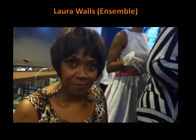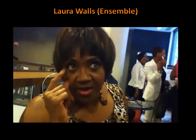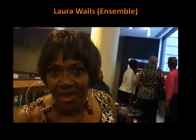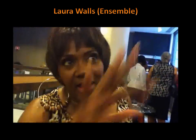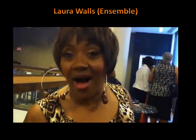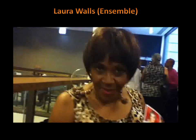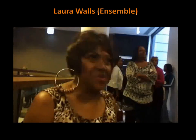And what part of the play are you doing in Crowns? I play the ensemble and I have several different types of characters that I play. I play Dr. Claire, the grieving grandmother, a child, an African queen. So I play a number of things. And what's your name? My name is Laura Walls. Wow, that's amazing the things that you do in this play. I do many things.